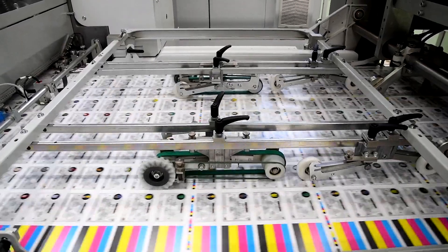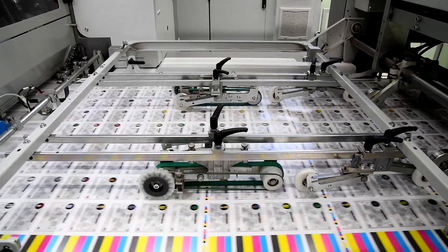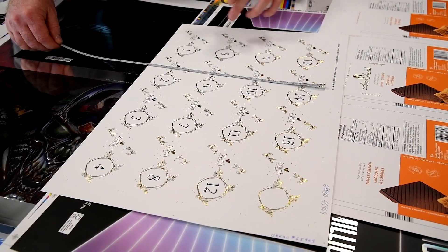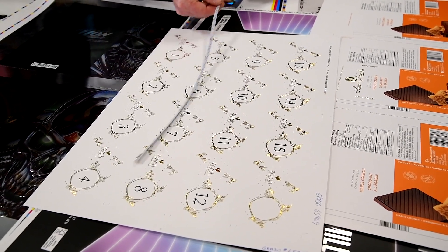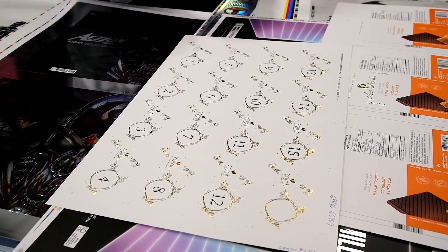The NOVAFOIL 106 has the option for cross foiling. Cross foiling allows us to use less foil and material — for example, using 12 inches of foil instead of 18 inches. In a case like this, we're saving 6 inches out of 24, which is a 25% reduction of foil.